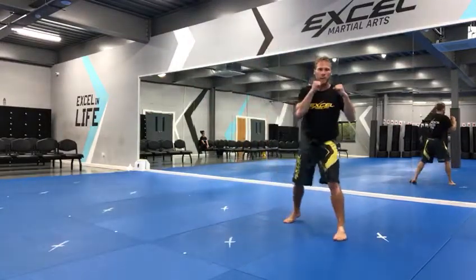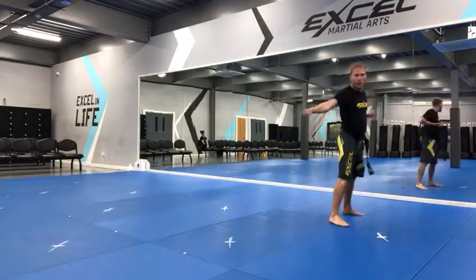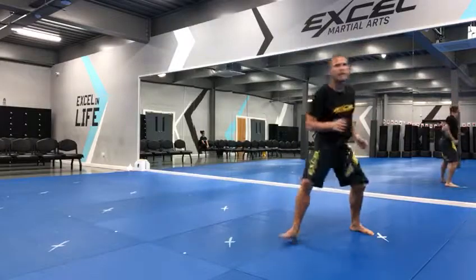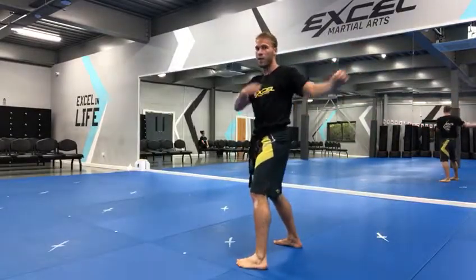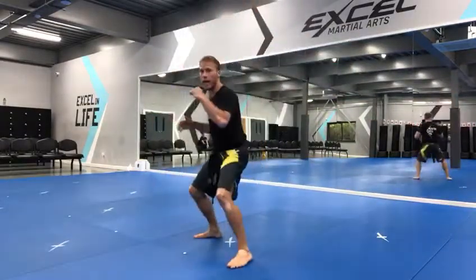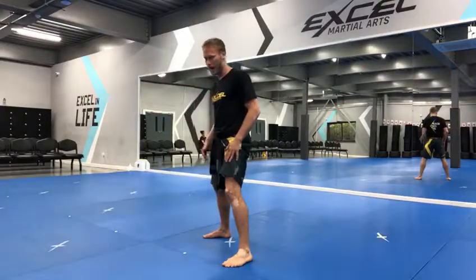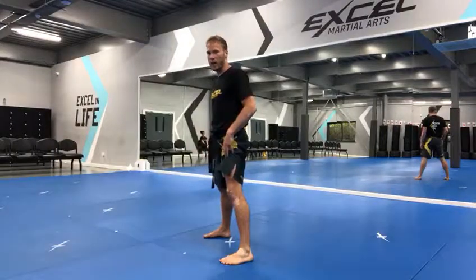I'll show you that part again. Step your right foot in, left foot back, right low block. Switch your feet — axe kick. Step all the way across, make it easy for yourself. Jump spin kick — land on two feet if you can. That'll come with time, lots of practice to get a lot of height on that.